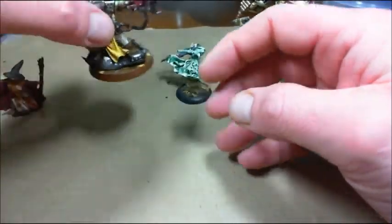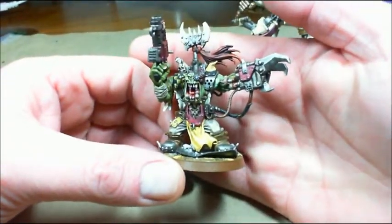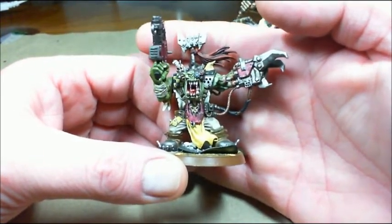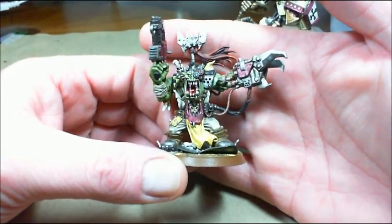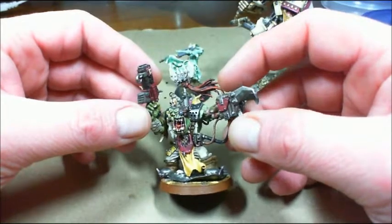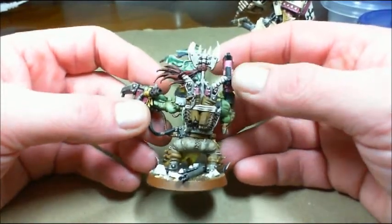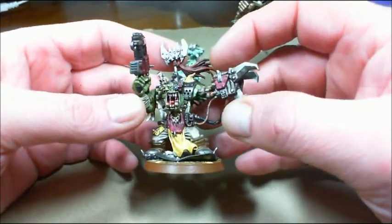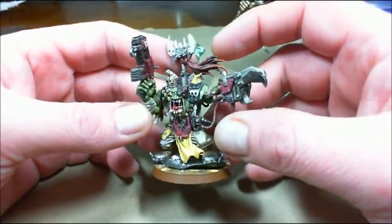Next up is Skull Thump, my orc war boss. When I finished up with this one, I was very pleased — it let me know that I could produce a pretty nice looking model. That's the reason he's one of my favorites, because of the advanced techniques used on him. And he's really grown into one of my favorites now because I know I can do better than this. I've grown as a painter enough to improve on this model if I ever were to do another one.